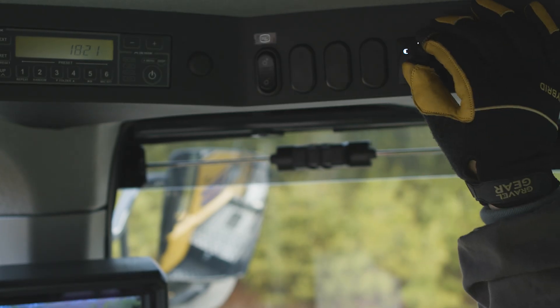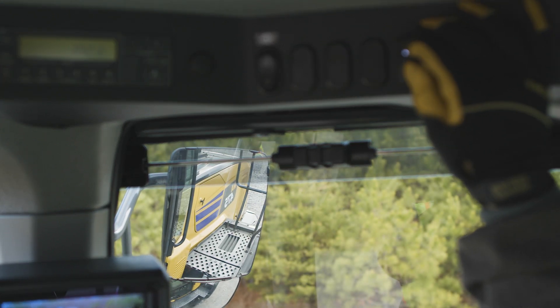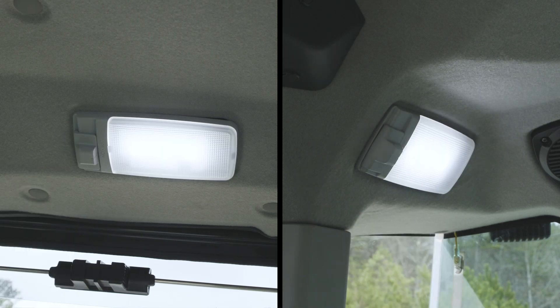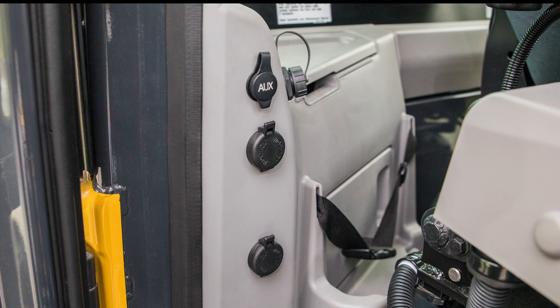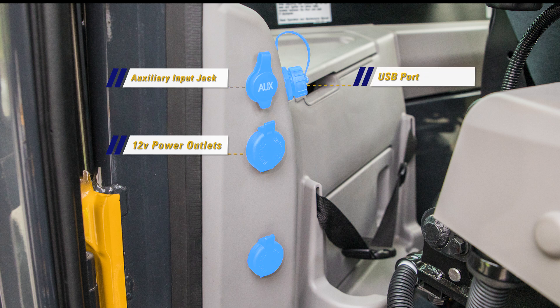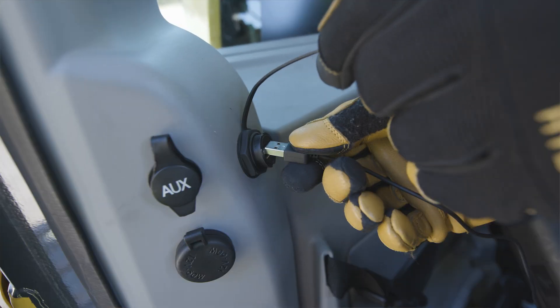The WA-475-10 cab has two room lamps in the ceiling, and each room lamp has a selector switch. At the right rear of the cab are the 12-volt power outlets, as well as the auxiliary input jack and a new USB port connected to the multi-function inputs of the radio.